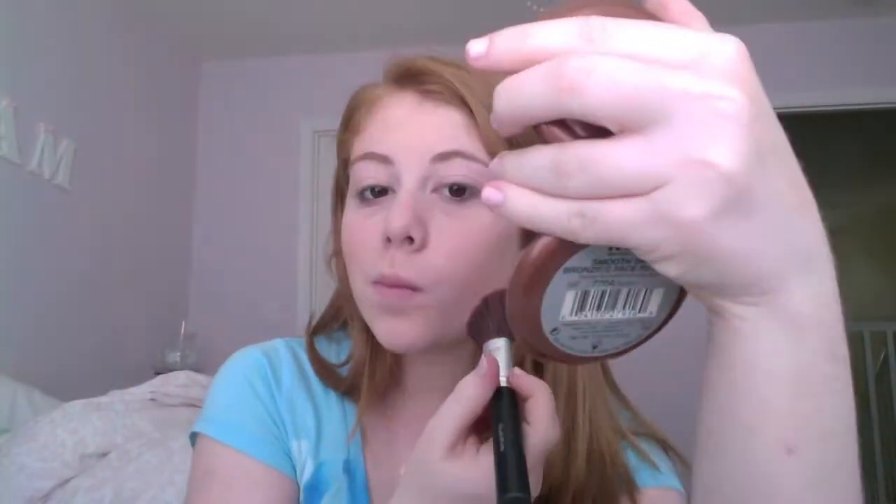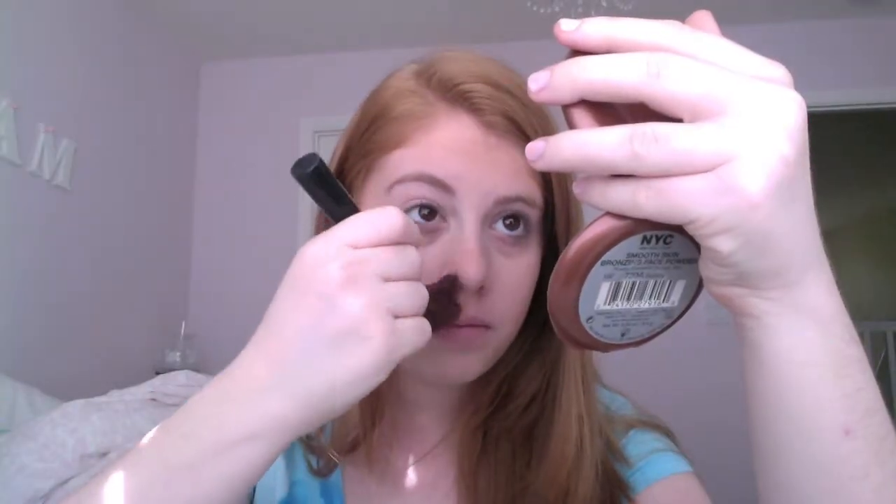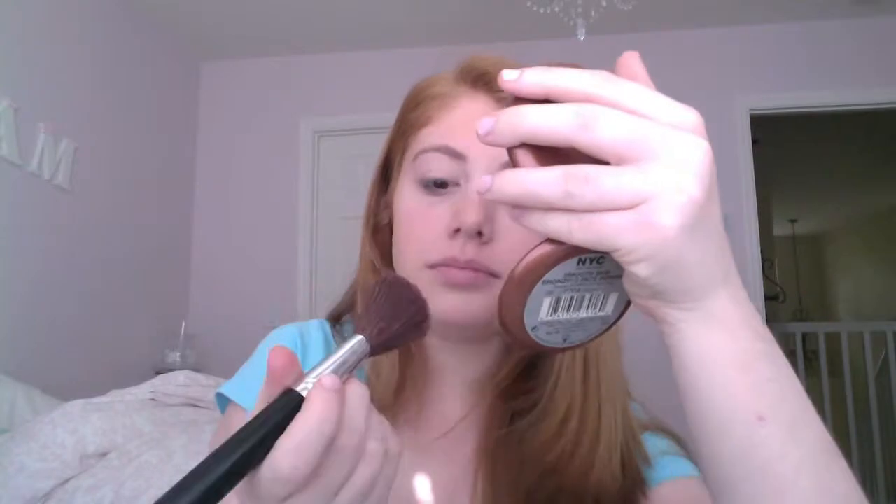Now I'm going to do the other side, and then I'm going to blend out any lines that I have. Now I'm going to apply it to my nose, and this will give the effect of a slimmer nose. And then finally just my jawline, so I'm going to keep the face looking thinner.